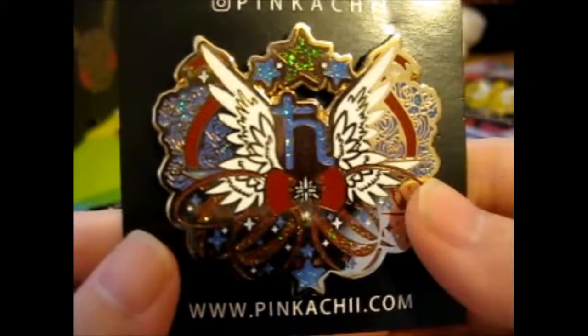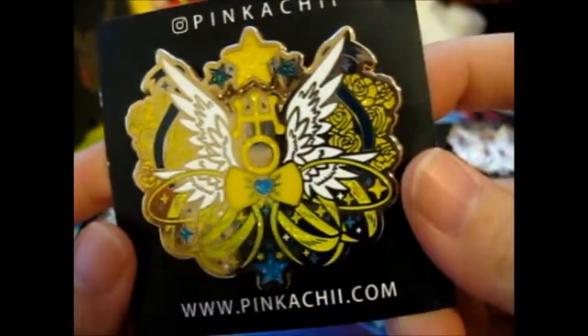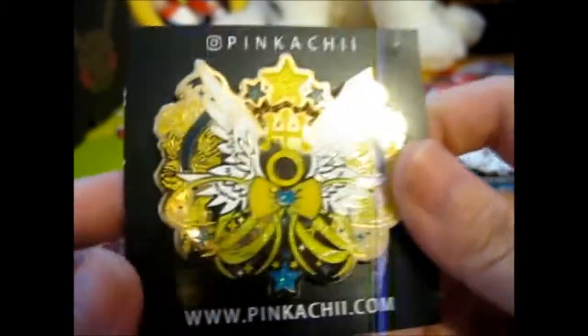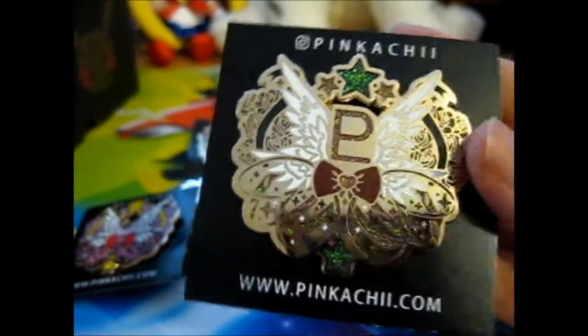Nice and glittery on them as well. Do check out Pink Hatchy on her Instagram — I mainly see her when she drops new ones in Ruby Stocks, because she's got loads of awesome pins, loads of Pokemon ones mainly, and some others as well. She just started a Kickstarter for the UFO Claw Machine Pokemon pins that she's created recently.